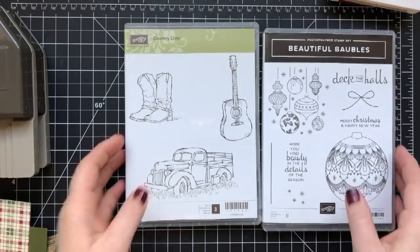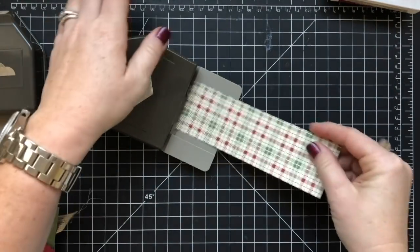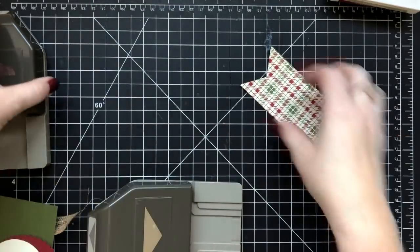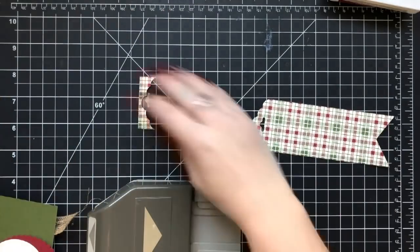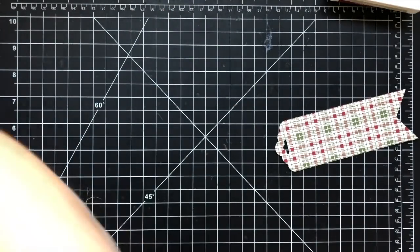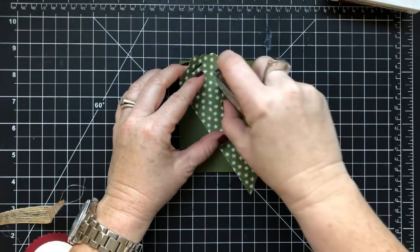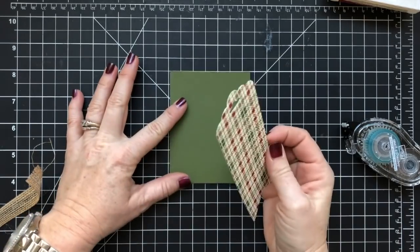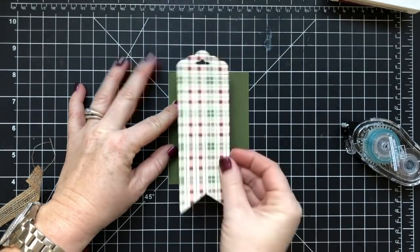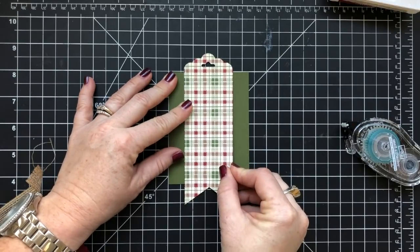We used the beautiful Bobble stamp set and the Country Livin' stamp set. I've got a piece of designer series paper cut at two by six and I'm punching both ends to make a little tag piece. This is the Festive Farmhouse designer series paper, which is gorgeous, and then I've got a piece of Mossy Meadow cardstock. I can't remember all the measurements offhand — I don't have my book next to me.